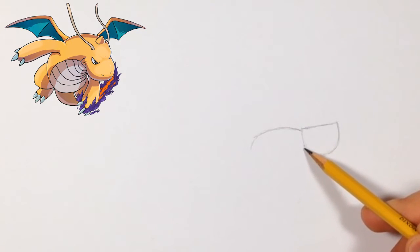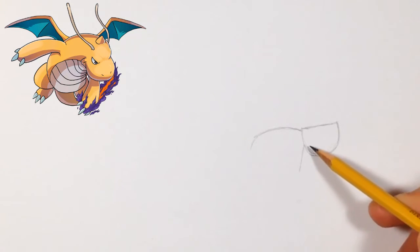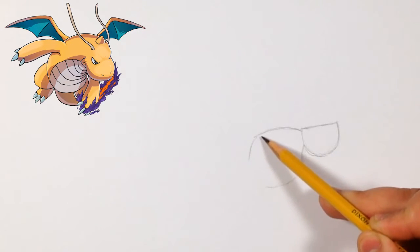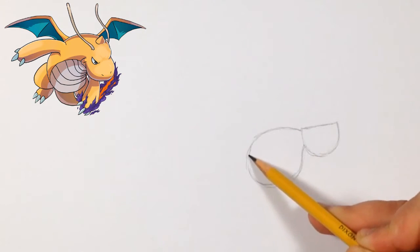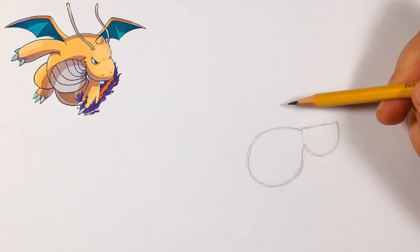For the bottom, it's around here and it just curves down, doesn't go that low. It starts curving back again and we can just connect these so this one curves down like this. Now that we have this, we can just connect the rest of his body.